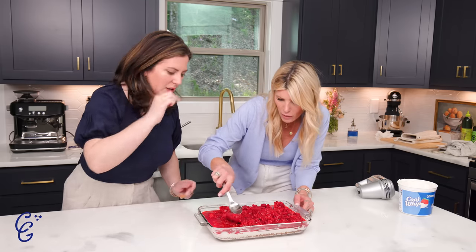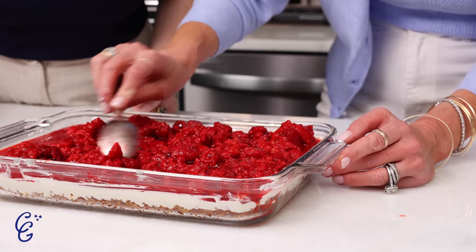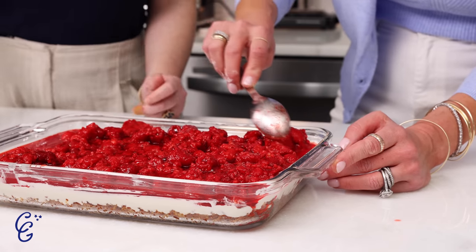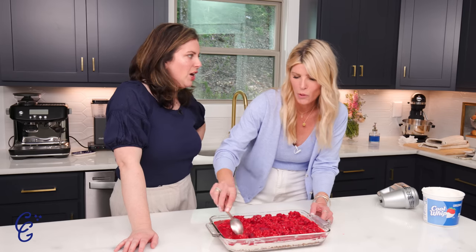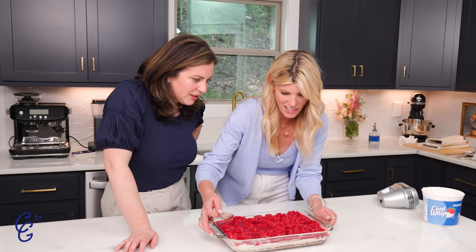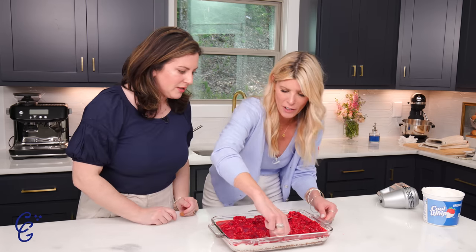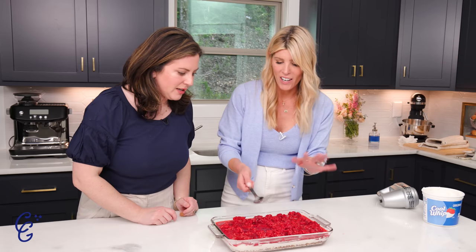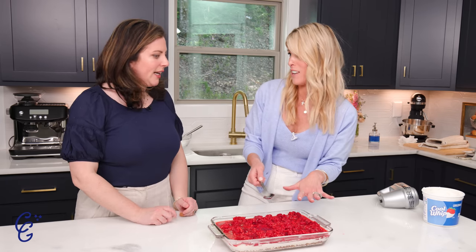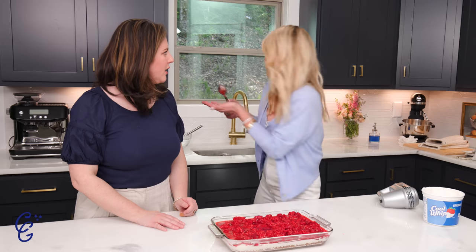Be careful not to rip up the Cool Whip layer — get the jello to the edges. If there's a frozen lump, you can break it up. You can also dollop some fresh raspberries on before it sets. Make sure your jello goes all the way to the edges because this is going to seal the top too. Then just clean up the edges with a paper towel or your finger. This goes right into the refrigerator — a couple of hours, or overnight. You can make it the night before.